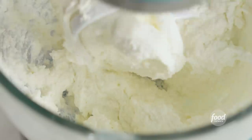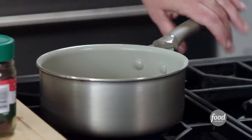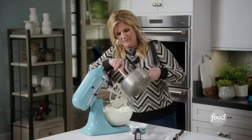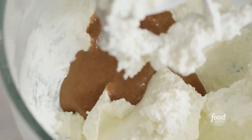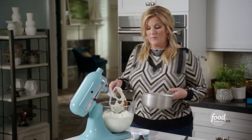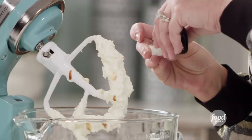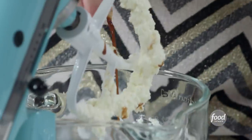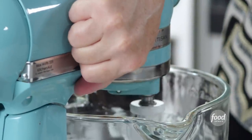This looks nice and combined. I'm going to add my cooled sugar, espresso, and gelatin mixture. This is just going to add a richness of flavor and be so yummy — any form of cheese and any form of coffee. Then I'm going to add a teaspoon of vanilla. And since I just added all that liquid, make sure you start your mixer back on very low speed.